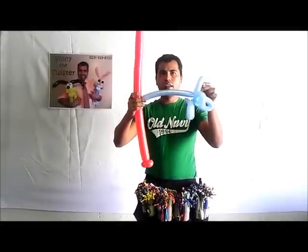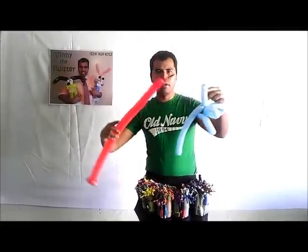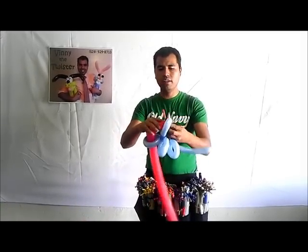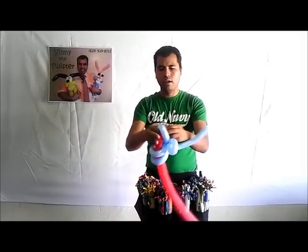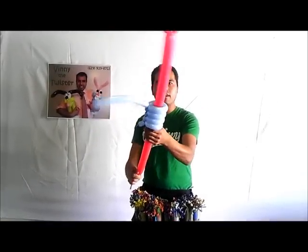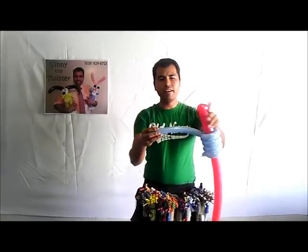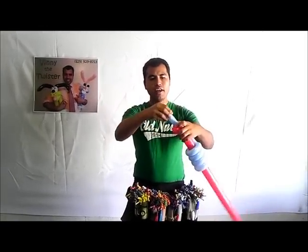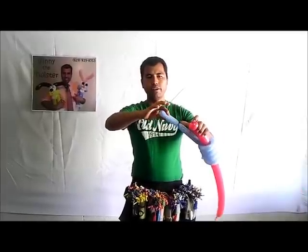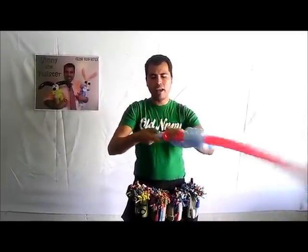You see that long extra piece? Start from the back of the loop and pass it through all four loops — one, two, three, four. Push it through about that much. Then take the extra piece, tie it, twist it, and go around a couple of times.